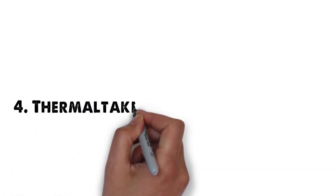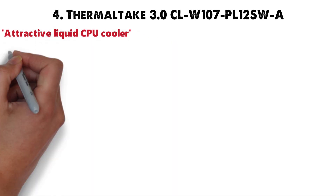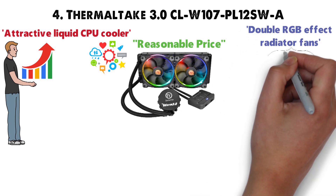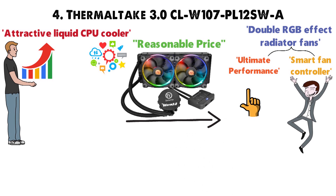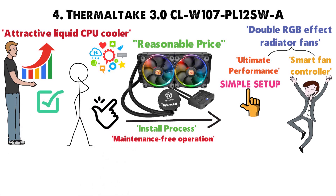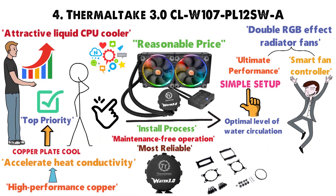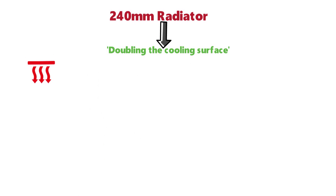For our final pick at number 4 we have the Thermaltake 3.0 CLW107 PL12SWA. This attractive liquid CPU cooler earns its spot by offering solid features at a very reasonable price. It features double RGB effect radiator fans with a smart fan controller. Setup is simple, installation is easy, and it promises completely maintenance-free operation. The reliable pump ensures optimal water circulation, the high-performance copper plate accelerates heat conductivity, and pre-filled coolant removes the problem of liquid replenishment. The 240mm radiator doubles the cooling surface to handle intense processor heat.